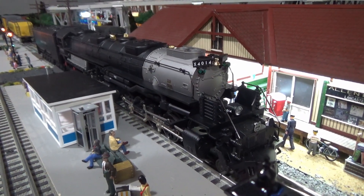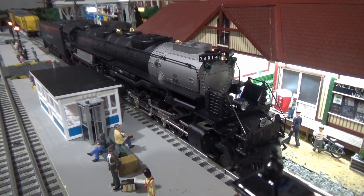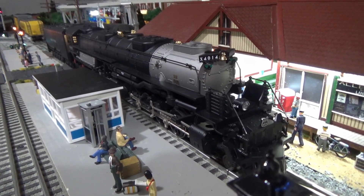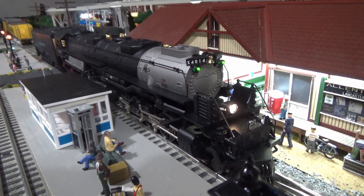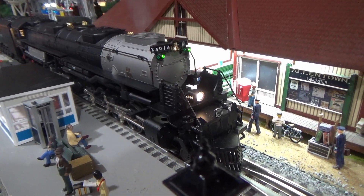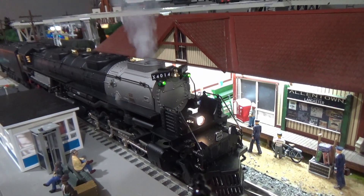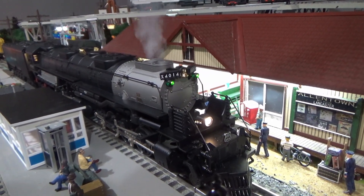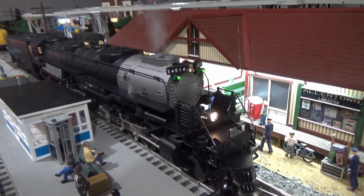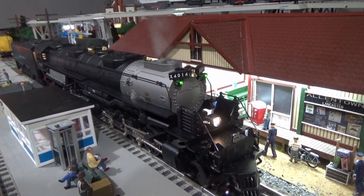Alright, let's go ahead and start it up. I'm going to plug in the engine number on my Legacy remote and hit startup. As you can see, the headlights come on, and there are lighted marker lights in the front as well — it's just the number boards that don't light up. Great smoker. Let's hear the bell. Let's hear the whistle.